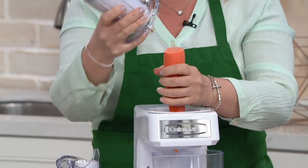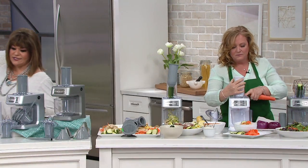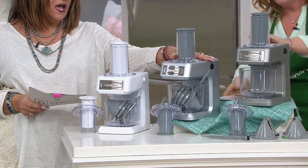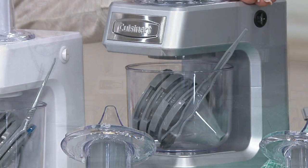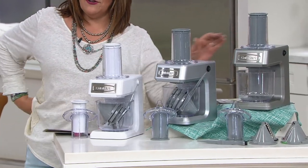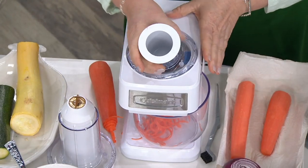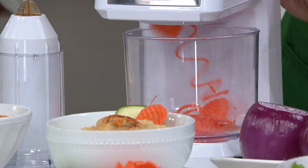So I just switched out the pusher and now I'm going to put in a carrot with the straight pusher. Let me show you the colors — this one is the white, next to that is the stainless, and this is the gun metal. The stainless steel is most popular. So I took off the straight pusher, I'm inserting my carrot, give it a little twist, turn it on — and now we're getting shreds.